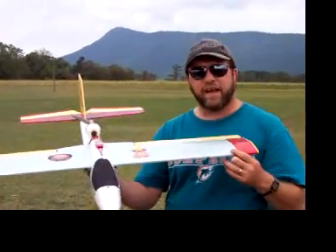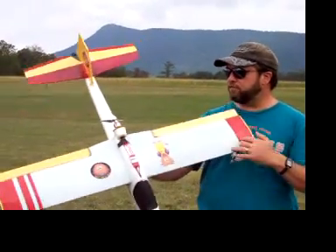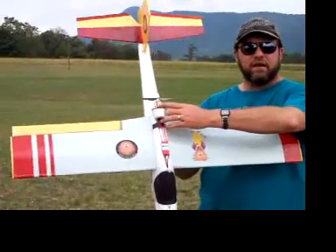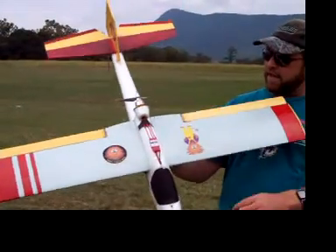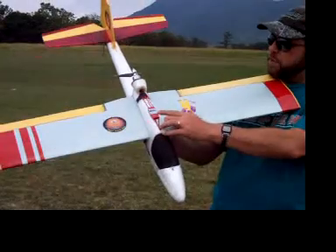That's a real advantage because I like to also fly a dihedral wing. I have a Turnigy 1650 kV motor and an 18-amp electronic speed controller.